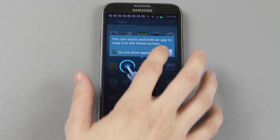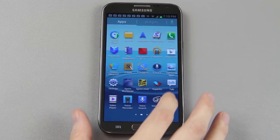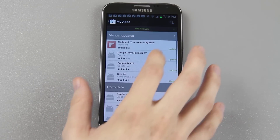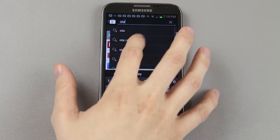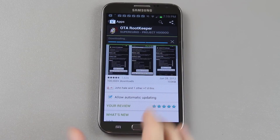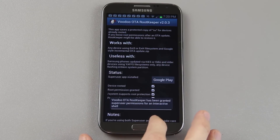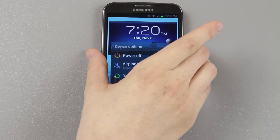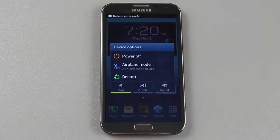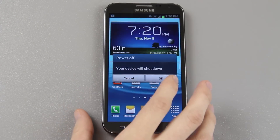Now we're going to open up the Play Store. I need to search for OTA Root Keeper, download it, install it, press accept and download, then open. After going back to completely 100% stock, I went to the SuperSU thread that Chainfire has and downloaded the Odin package and flashed it via Odin. So I now have stock recovery but I have root access, so we're going to power down.